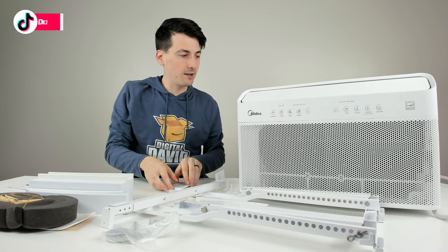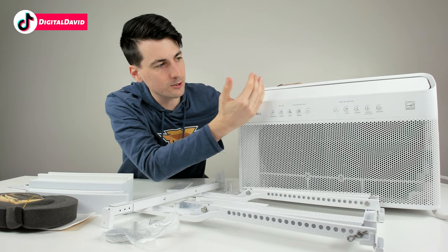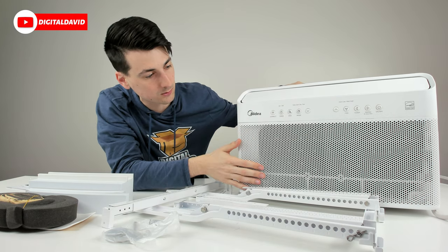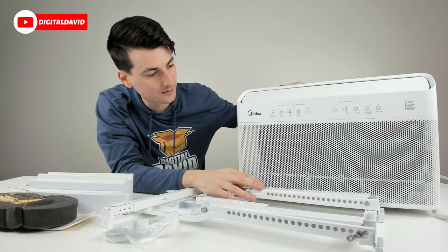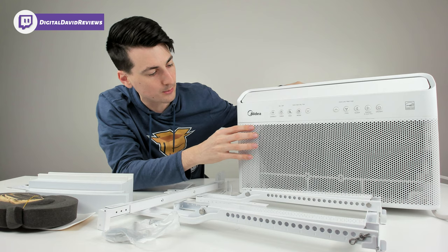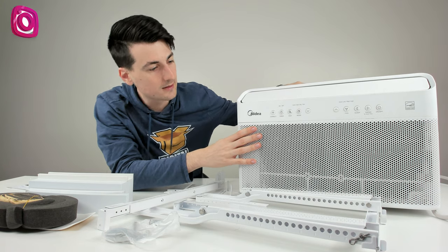And then last but not least, we have the unit itself. You can see the nice control panel on the front with their logo and branding. Looks really nice — very stylish and sleek. We have our air filter in the front as well, and we can remove this cover for that.